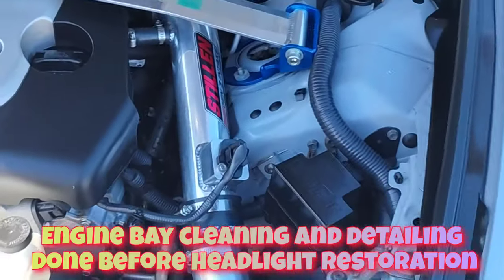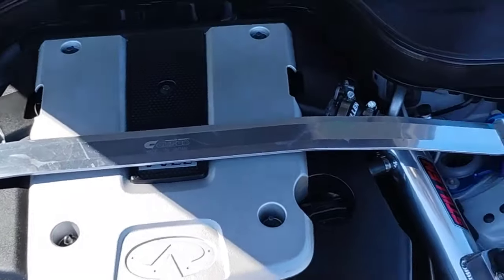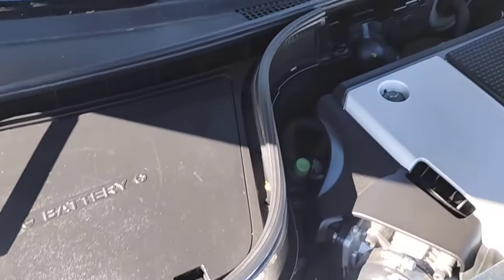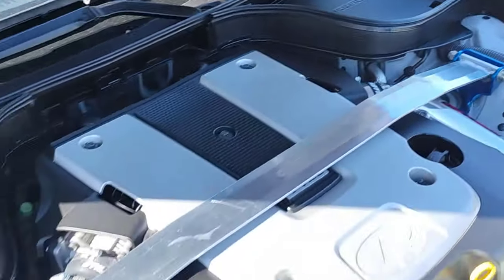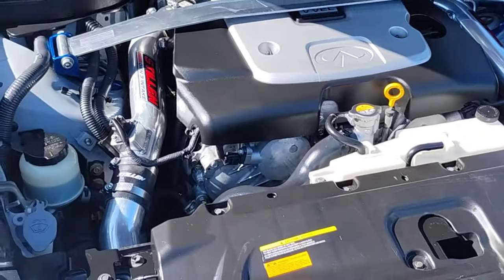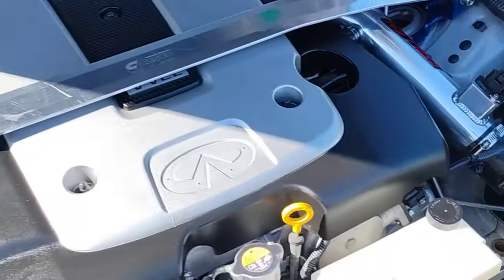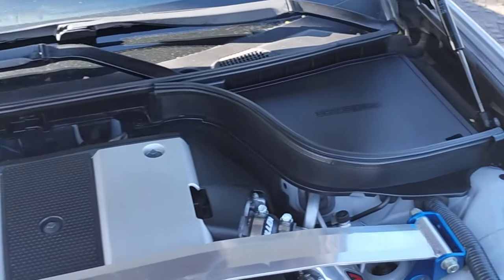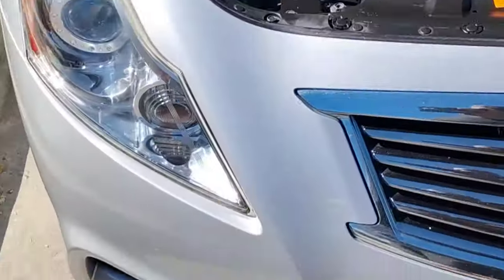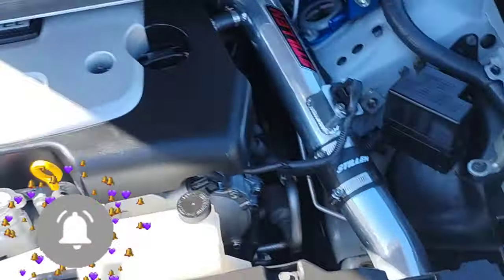I did an engine bay cleaning and detailing on this vehicle, along with some oxidation removal — this is like a show car, all raced out. I did a couple of scratch removals, ordered actual matching paint and did some touch-up on the bumper that you can't even tell was there anymore, and did scratch removals along the side by the handles. I was out here for about five hours — it was really windy and cold, new development with no trees. Here's the finished product on both sides. I did the engine bay first before the headlights. Stay tuned.